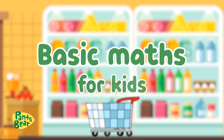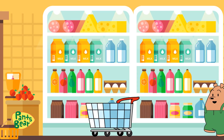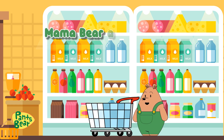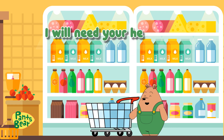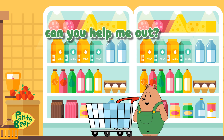Basic Maths for Kids. Hi, I need your help. Mama Bear asked me to get some groceries for dinner tonight. I will need your help with the calculations. Can you help me out?